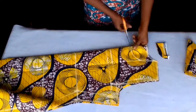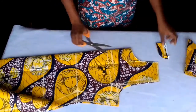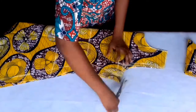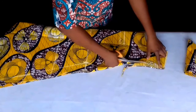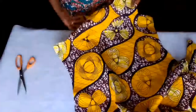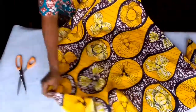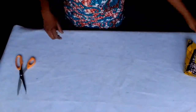Now cut both the neck and the arm hole for the front after removing the back. As you can see, this is the front — this is from the A-line dress that we are talking about. I'll put it aside. Now to the sleeve.